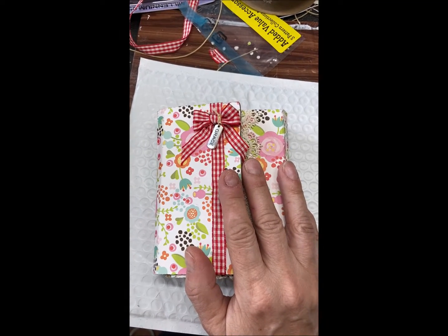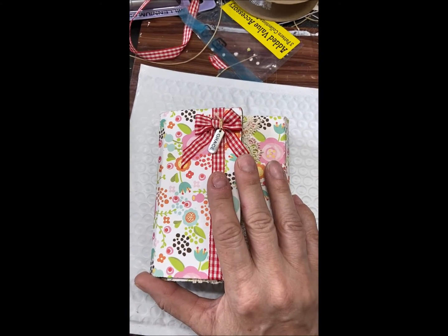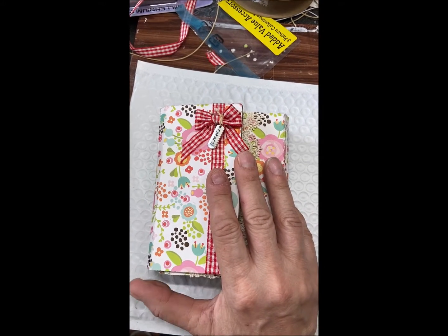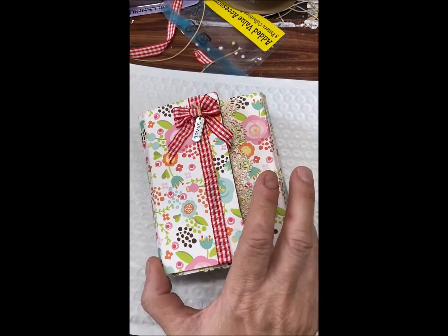Good morning, I have a share for you. This is a small — actually it's kind of a chunky journal that I made. I haven't decided if I'm going to gift it or keep it for myself, but it was made using Aline Hall's wrapped journal die, and I thought I'd share it.